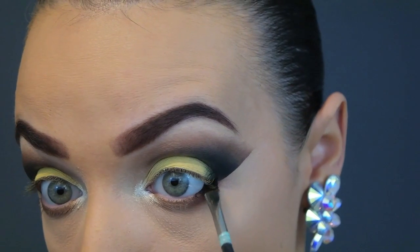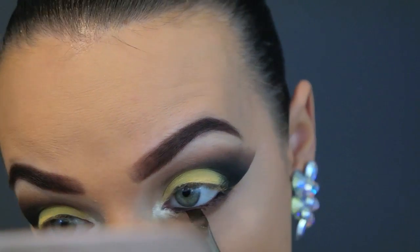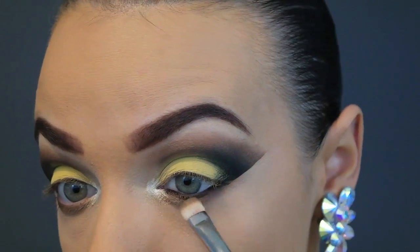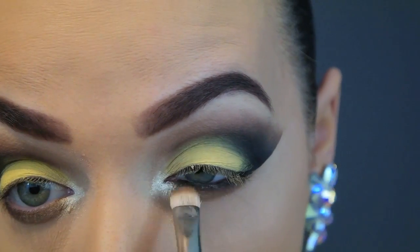Now it's time for eyeliner. I'm going in with the same black gel eyeliner and lining the inner waterline at the bottom, then using the same MAC 239 to smudge that out straight away while it's still wet.